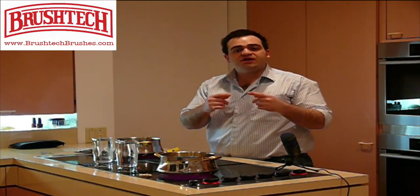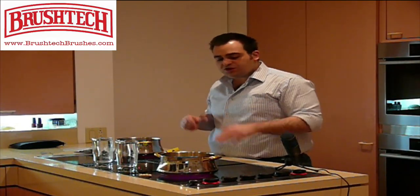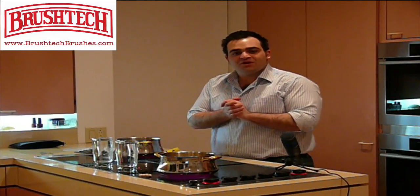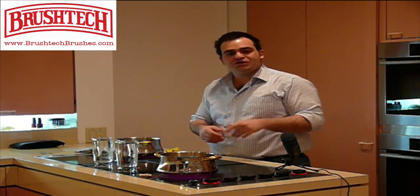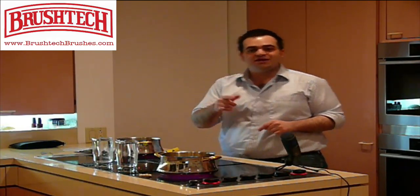I'm going to run the video a little bit quickly for the sake of time and we're going to see which soup boils over and which does not. I hope you enjoy the demonstration and I hope that you enjoy the BrushTex B218C cooking wand.